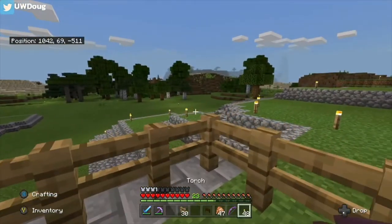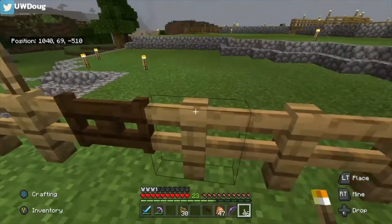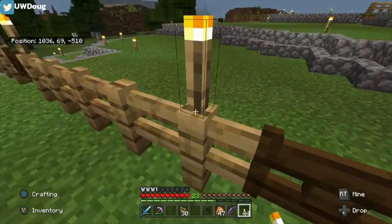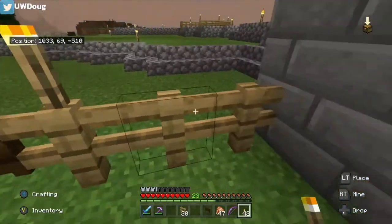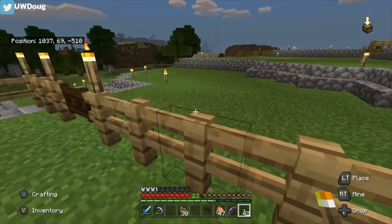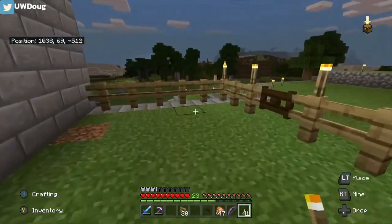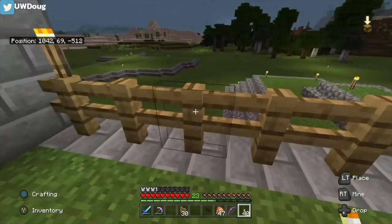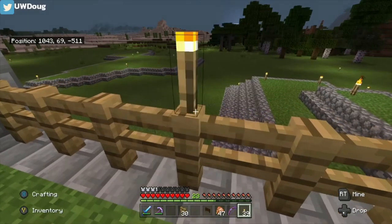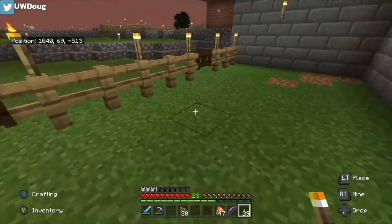I'll put a fence across here. I like to put some torches on just to light it up, keep all the creepy crawlies away. A little torch overkill on this one, but it's fine. It looks good. Keep it lit up. There we go, nice and lit up.